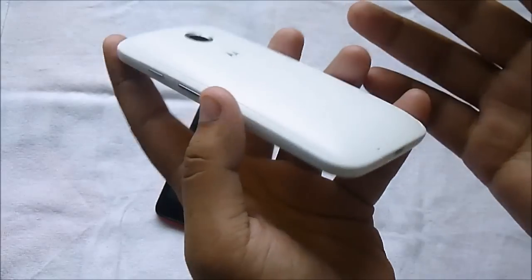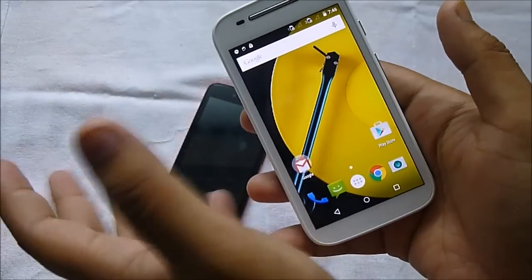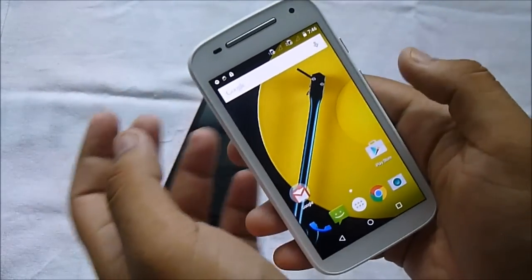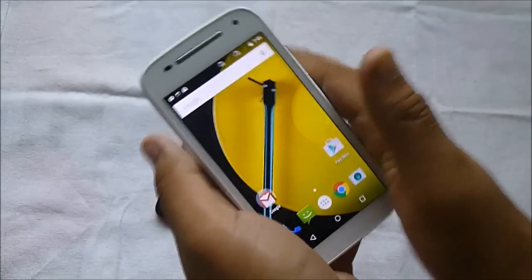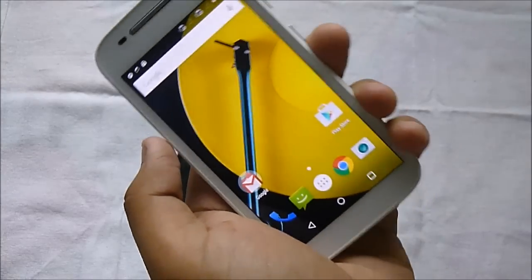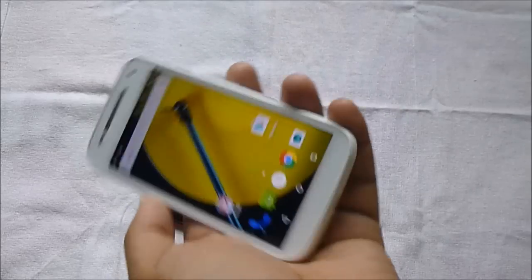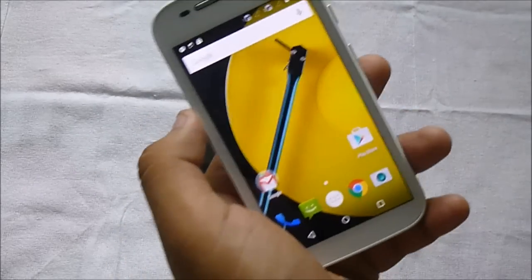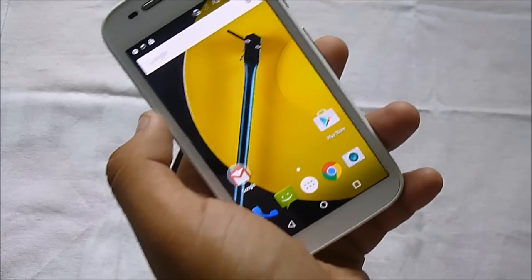That's all for this unboxing. I hope to see you in my next video. I'll come up with an in-depth review, camera review, and more. Subscribe to my channel for more videos like this, and leave any queries in the comments below. In the future I'll also be covering the Mi 4i and the Asus Zenfone 2. Subscribe for those videos as well — catch you in my next video, peace guys!